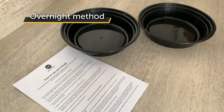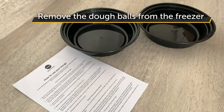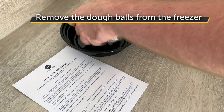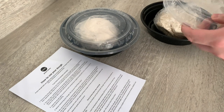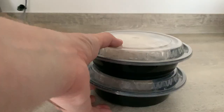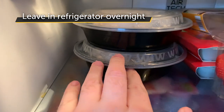So first method is the overnight method. I'm going to take two frozen dough balls, leave them in the bags, and place them in the tray. Just cover them up, and then they are now going to go in the fridge. You want your fridge at around about four degrees, and I'm going to leave these overnight.